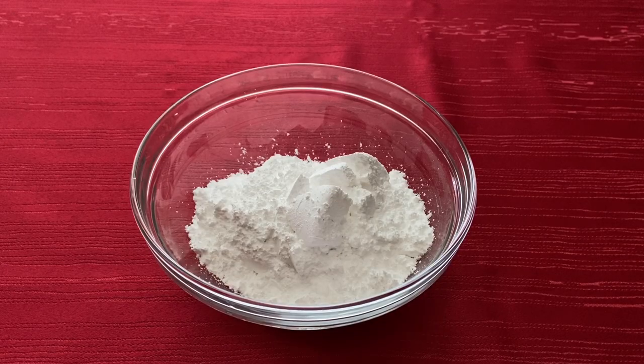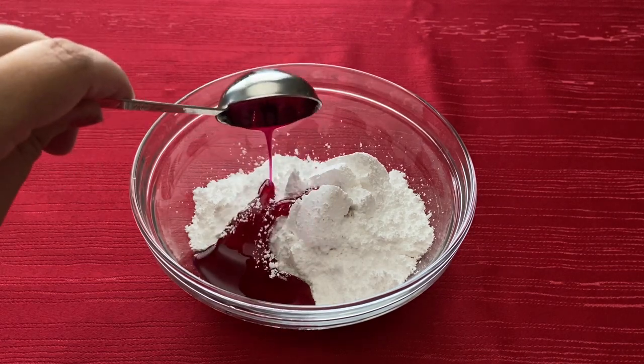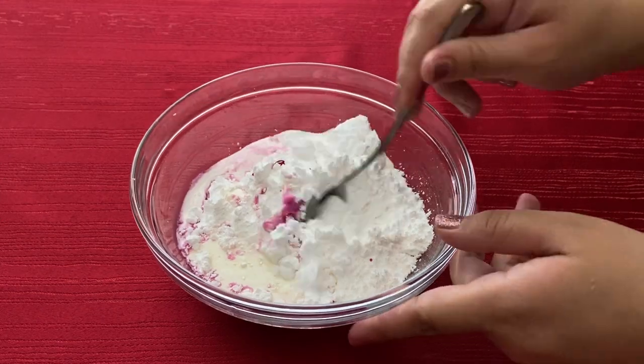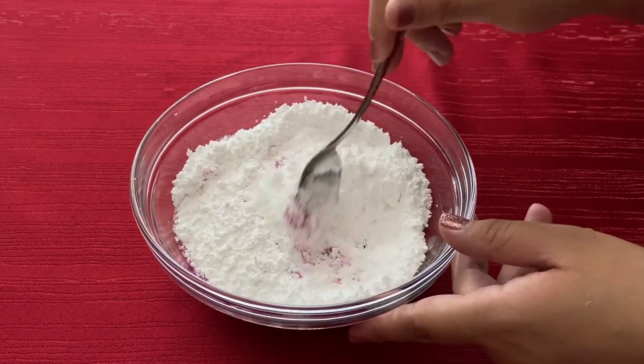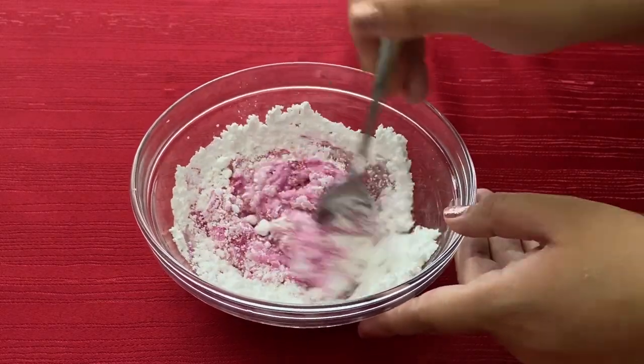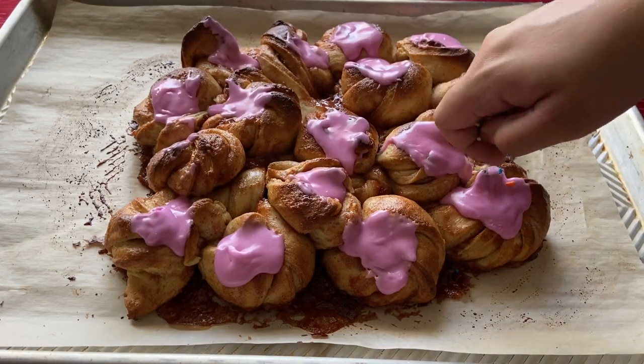While the dough is cooling, make the icing by combining 1 cup of powdered sugar, 1 tablespoon of desert pear syrup, and 2 to 3 tablespoons of heavy cream in a small bowl. Add a dollop of the icing to the center of each indent then place sprinkles in the middle of each one.